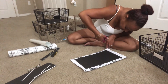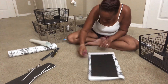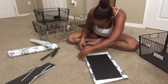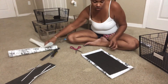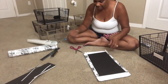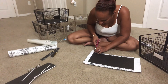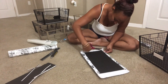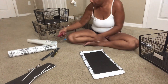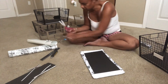It peels up, so that's good — but I'm definitely going to put some hot glue on this because I don't want it peeling that easily. Since I didn't prep it the right way with a damp cloth, I'm going to add some hot glue for security.